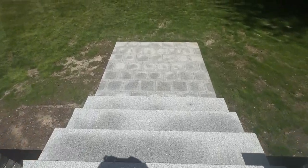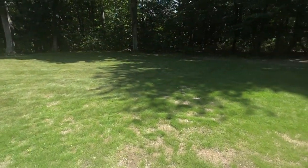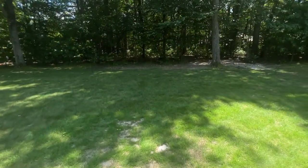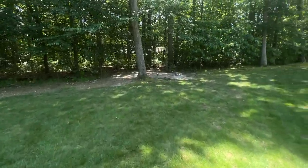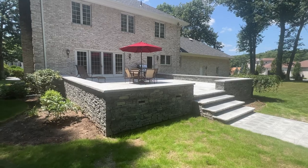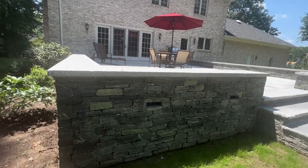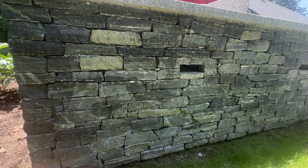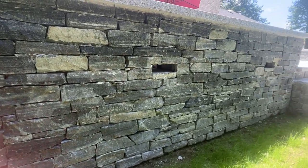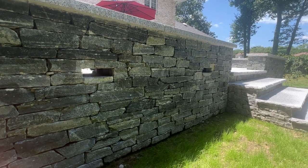Walk back down the steps — let's take one more look. If you have a brick house, this might be the perfect stone: Greenwich Gray Ledgestone. Wow, look at that piece in the middle, how long it is.